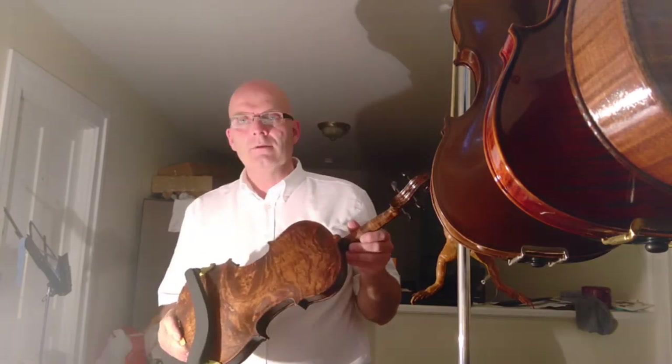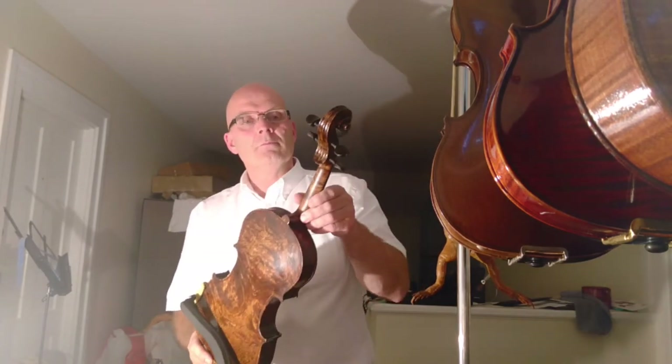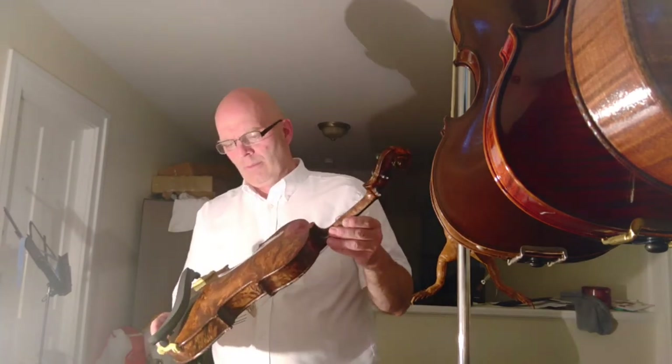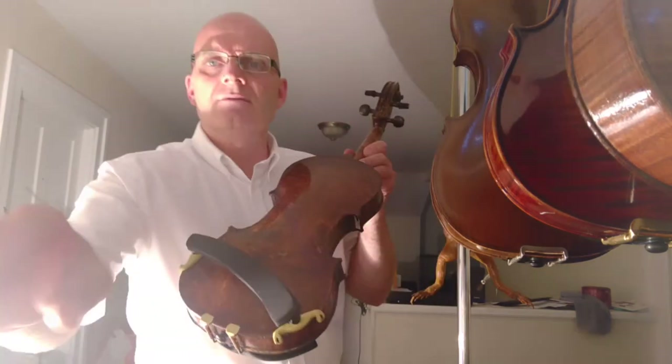This is Birdseye Maple. Anyone that's done a Birdseye Maple violin knows it's much more difficult to work with than just regular curly maple. So that's that — give you an idea of what it sounds like.